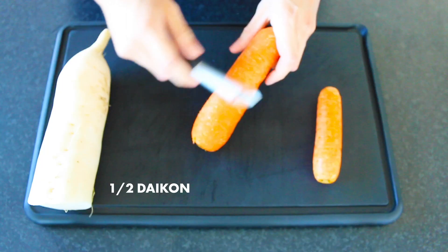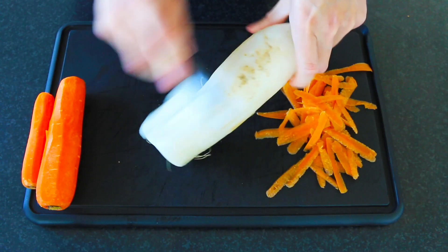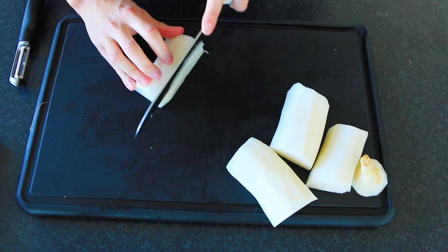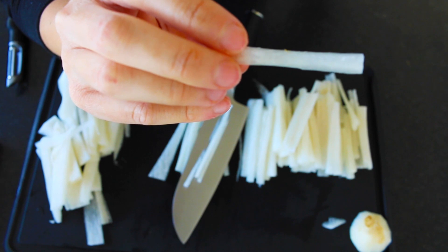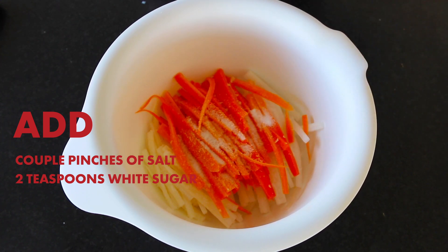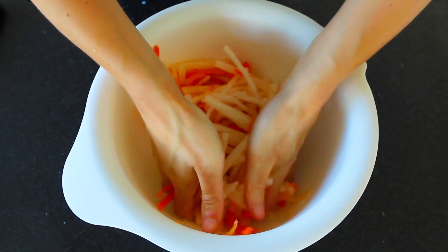On to the pickling process. You'll want half a daikon and two medium-sized carrots. Start off by peeling the outer layer for both the daikon and the carrots, then chop them into thin strips. Next, place them into a large bowl and add a couple of pinches of salt and two teaspoons of white sugar. You'll want to draw out as much moisture and make them as flexible as possible. To help speed the process, give them a light massage until you have a pool of juice at the bottom of the bowl. Do this for around five minutes or until your daikon and carrots are bendable.